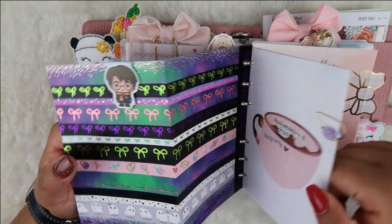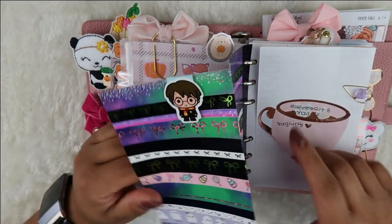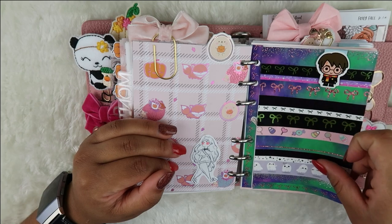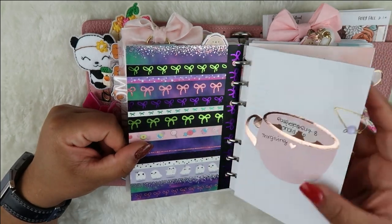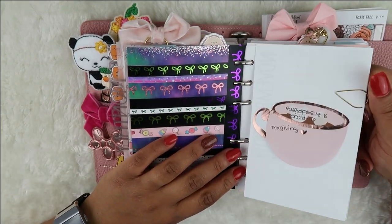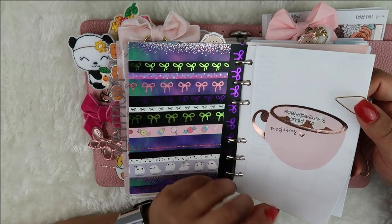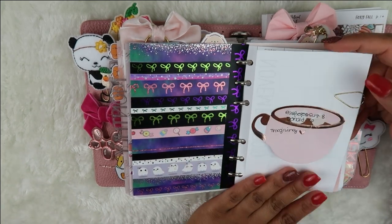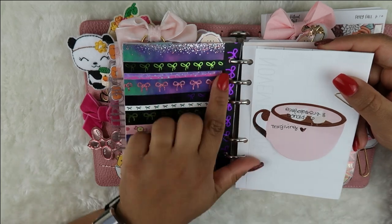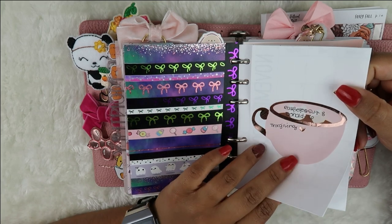That's pretty much it for the monthly section. I'll definitely be washi-taping all these up — I just want to dive in and do the fall setup and then the Christmas stuff. I want to go ahead and jump into it. I'm waiting to see what Irene comes out with for winter — I already got the fall stuff, so I'll wait for the winter releases before decorating those months.